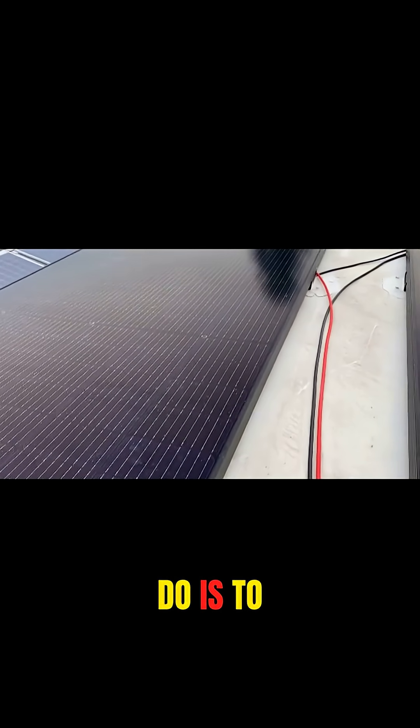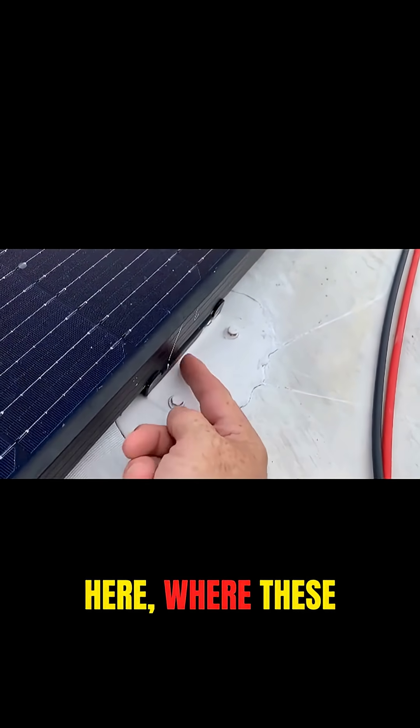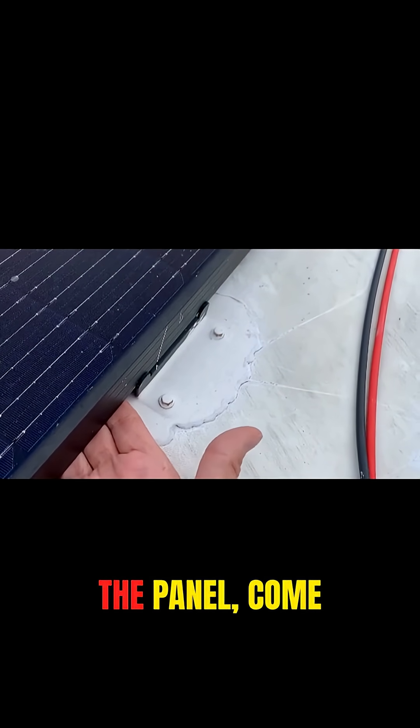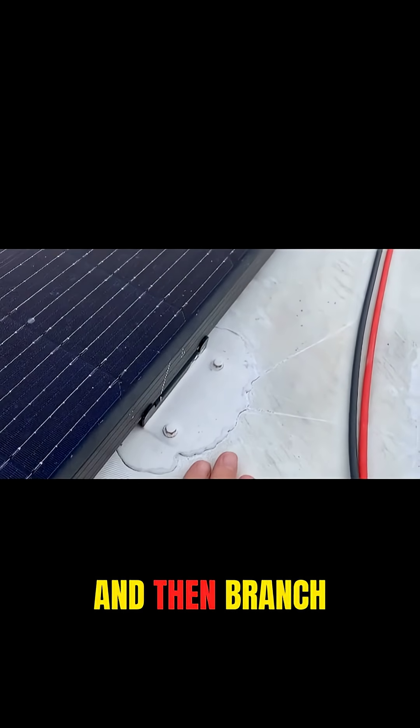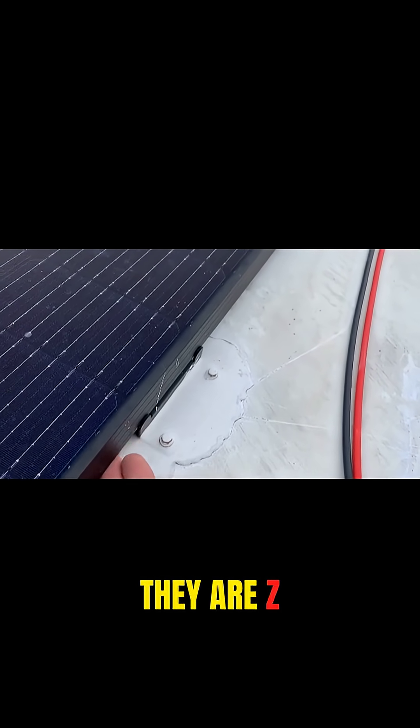I basically decided to use Z brackets — I initially called them L brackets — where these mount underneath and connect to the bottom of the solar panel, come out, go down, and then branch out. So yeah, they are Z brackets, not L brackets.